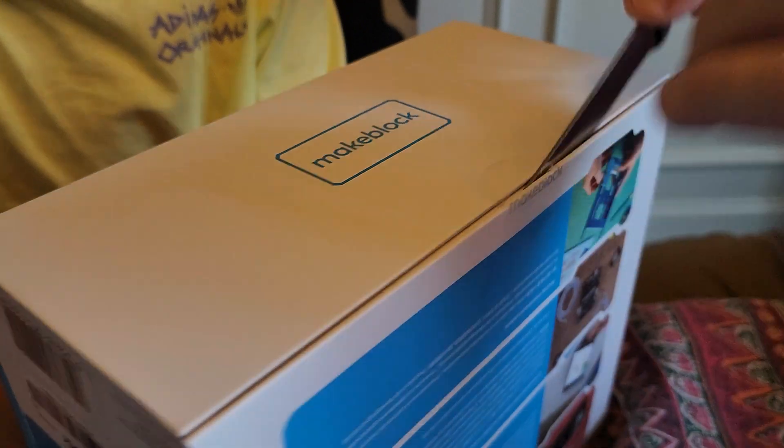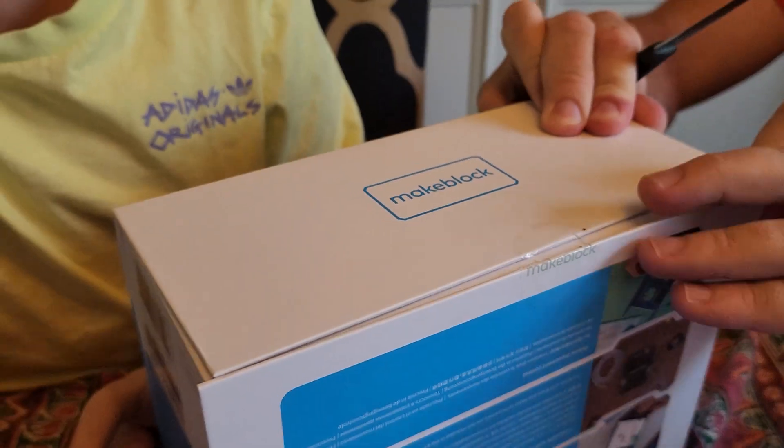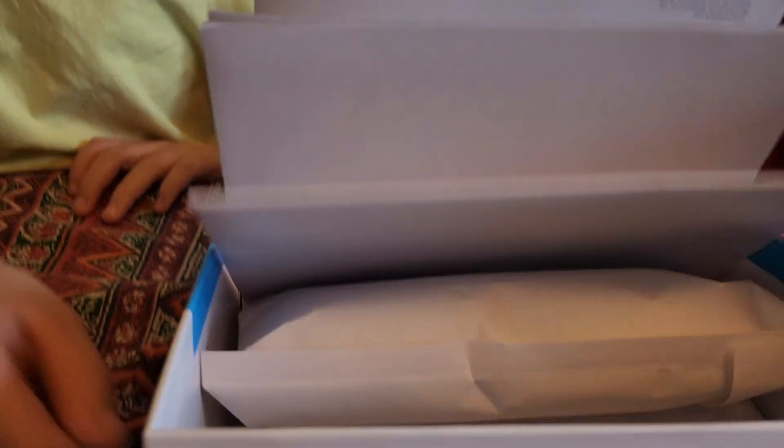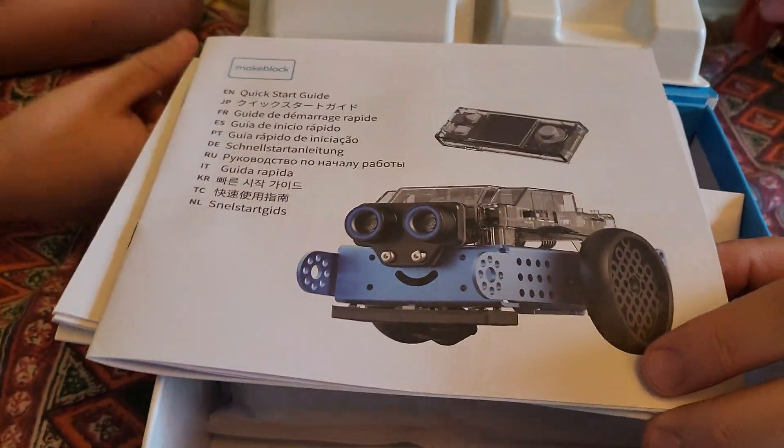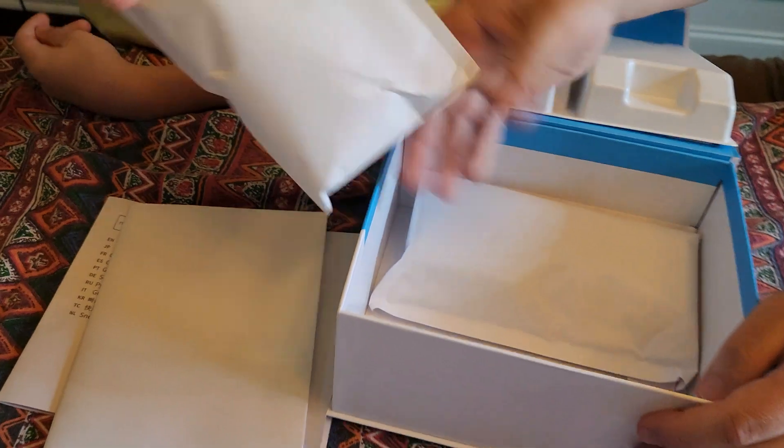You need to be responsible adults. Safety first, everybody. That looks like a cool robot. No, that's R2-D2. Very nice packing. Start unpacking.